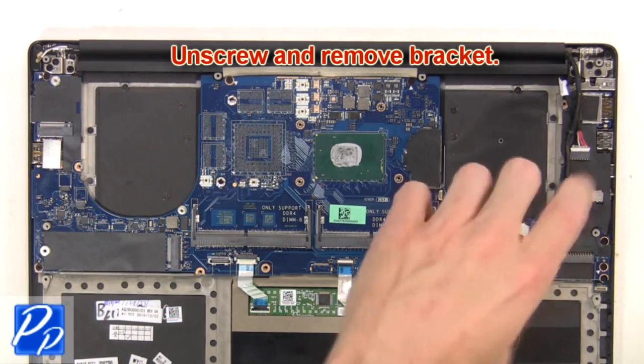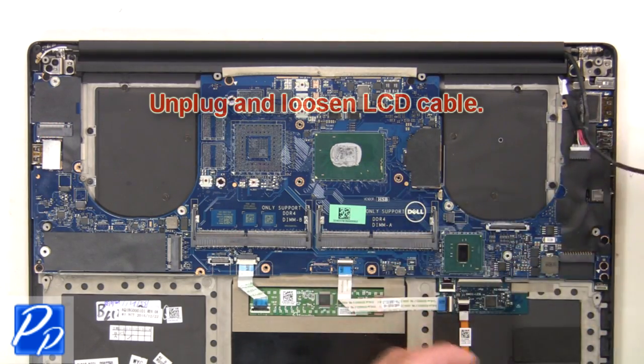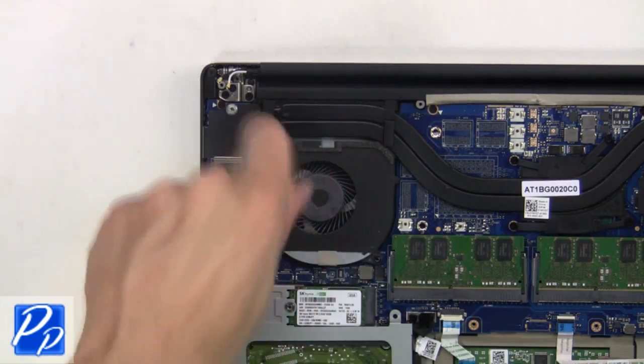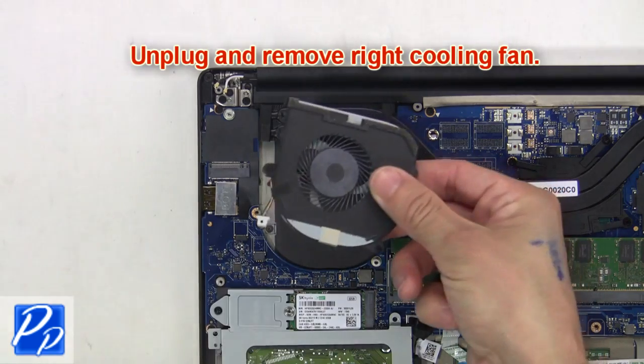Then unscrew and remove the bracket. Next, unplug and loosen the LCD cable. Now unscrew the right cooling fan. Then unplug and remove the right cooling fan.